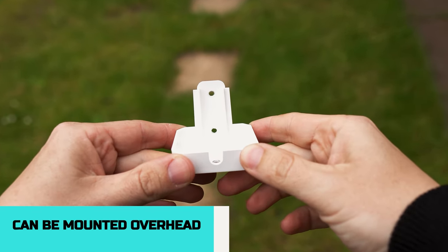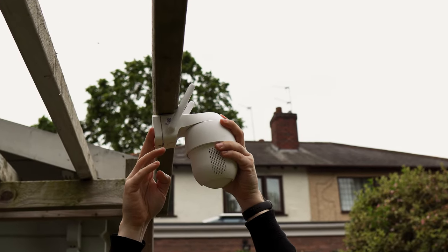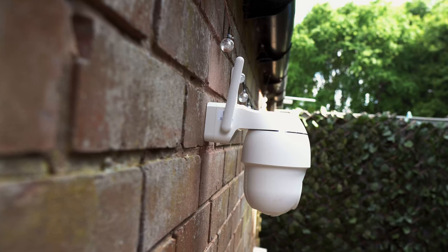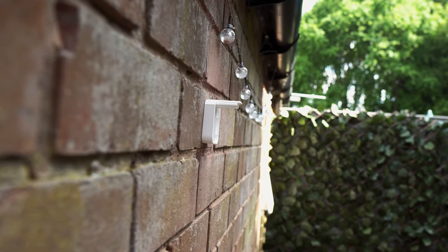If you prefer not to install it onto a wall, the mounting bracket gives you the option to install it to a ceiling by screwing in the screws into the top. When you want to pull the camera down it's just a matter of tilting the camera towards you and upwards, and this will detach it from the mount.